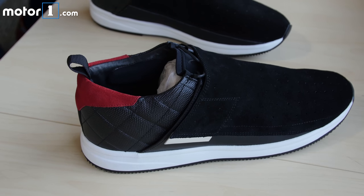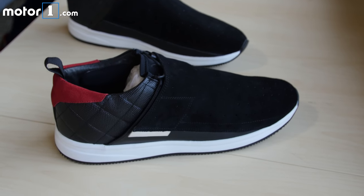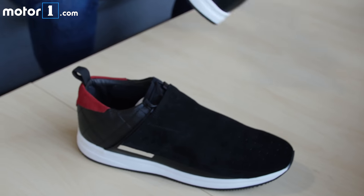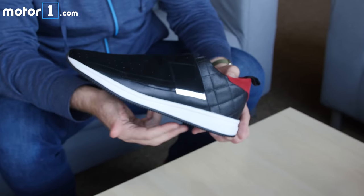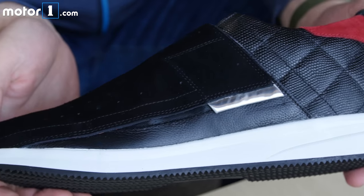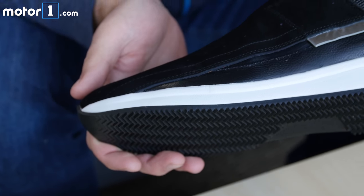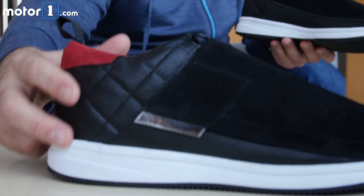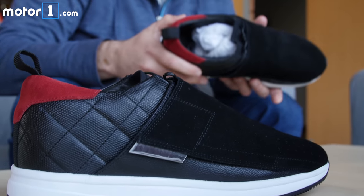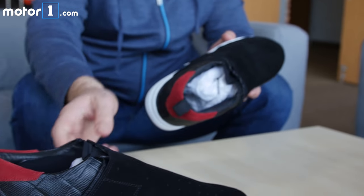The first thing I noticed when I opened these up is that the leather has a really distinct odor to it. It doesn't smell anything like the Nikes or Asics or New Balance that I'm used to. It feels of fine quality. You've got sort of suede here and then more suede on the back, and this sort of quilted leather on the side with a little bit of a metallic finish to it.